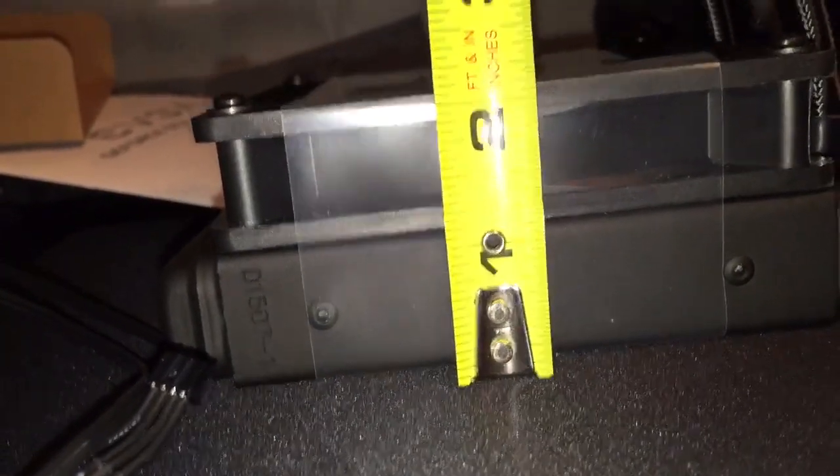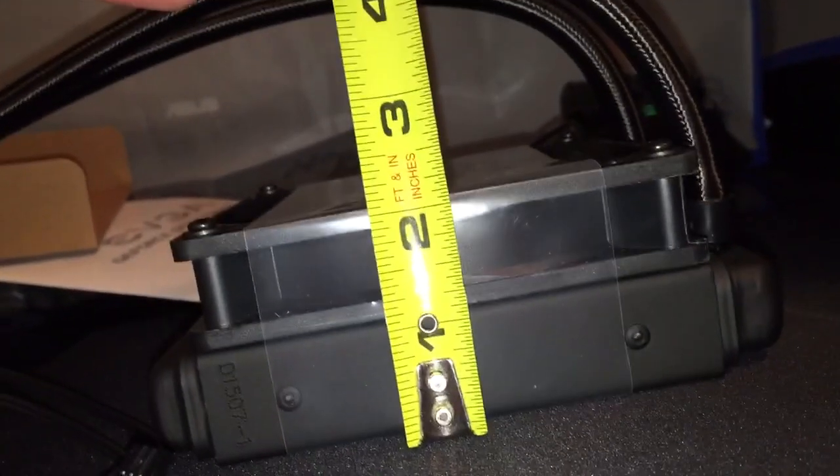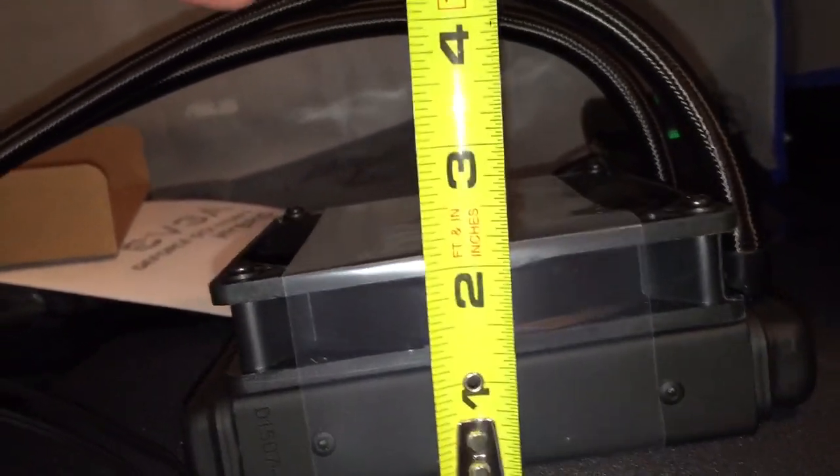So yeah, this is the radiator — really nice. It's 30 millimeters thick. You're going to need a little over two inches of clearance in your case to mount the radiator and at least one fan — about two inches and just a little shimmy. Not too bad.